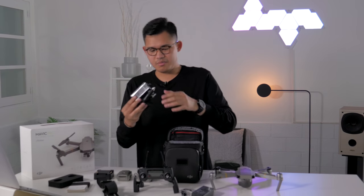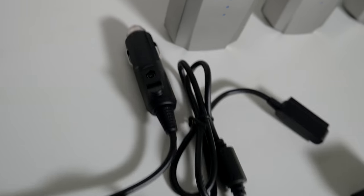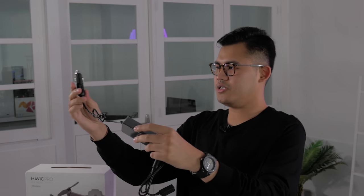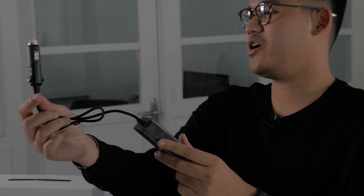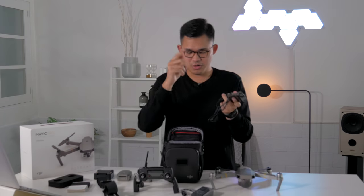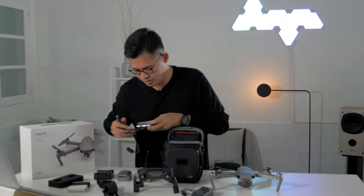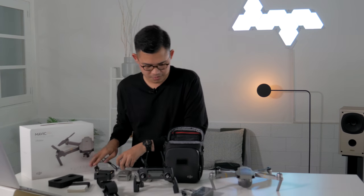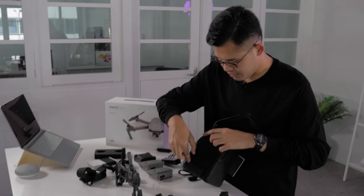And here's the car charger. So if you're on the go — say, in the middle of a jungle — and you need to charge your drone, DJI actually includes this for you. Kudos to DJI, they really do pay attention to detail. You also have a USB power cable in here.